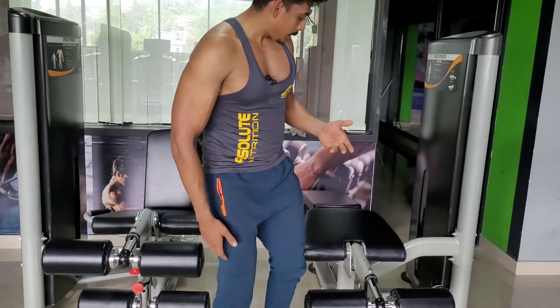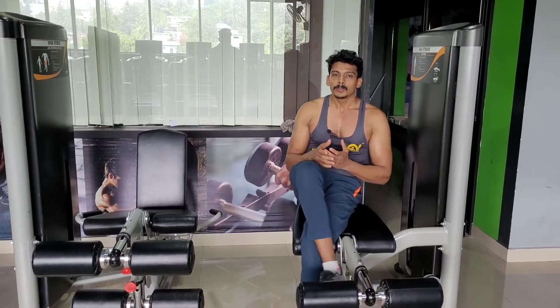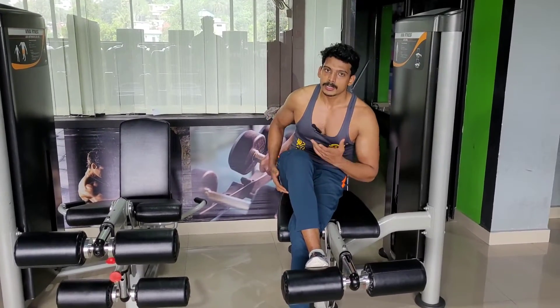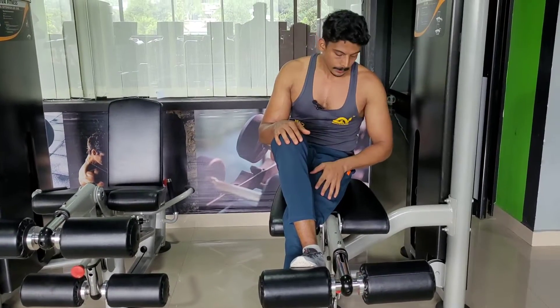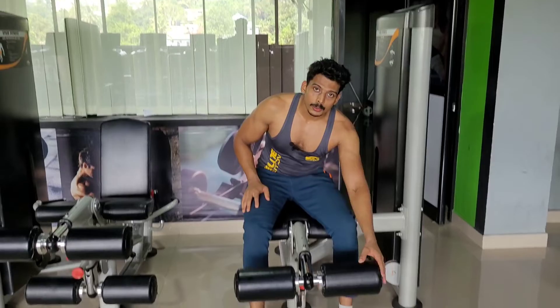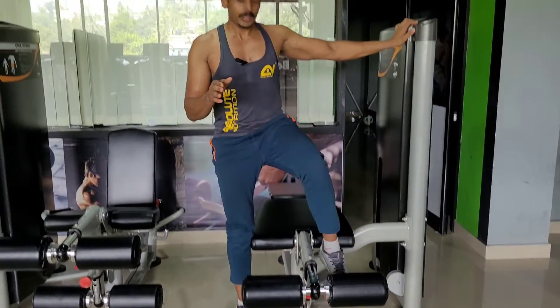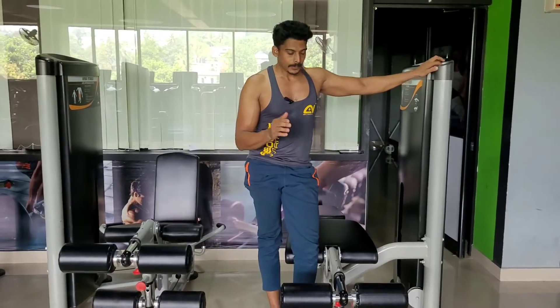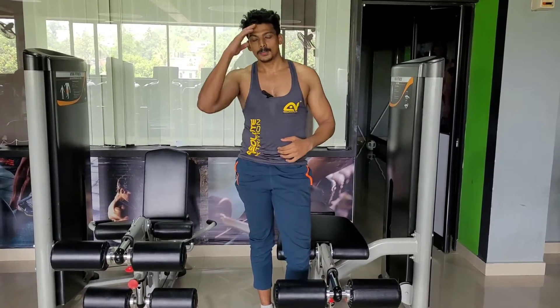How many muscles are you working? The strength is going to be easy to check out and we need to keep the proper strength. We need to keep the proper leg work. If you're watching AD Fitness, I am Dilshad, signing out.